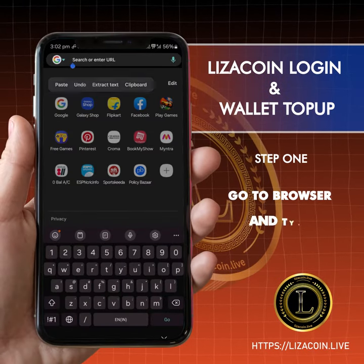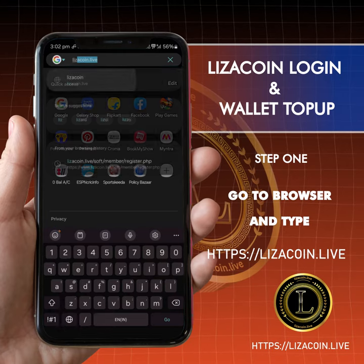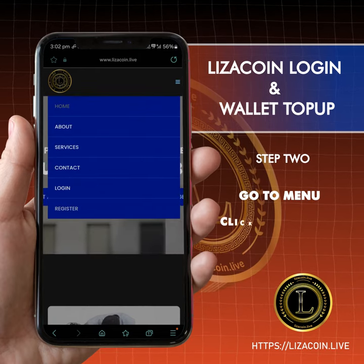Leezer Coin login and wallet top up. Step one: go to browser and type https://leezercoin.live. Step two: go to menu, click on register.